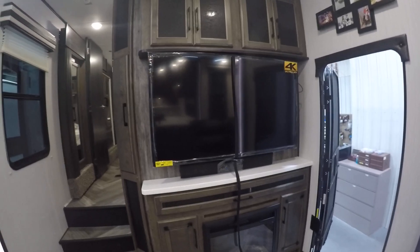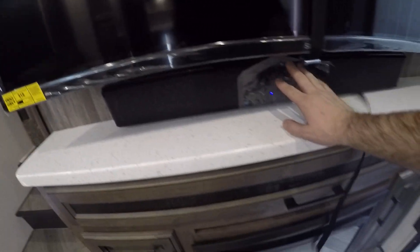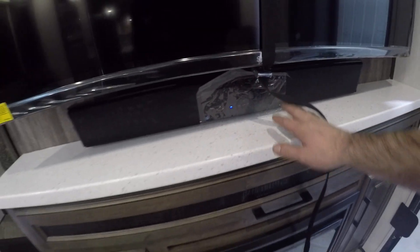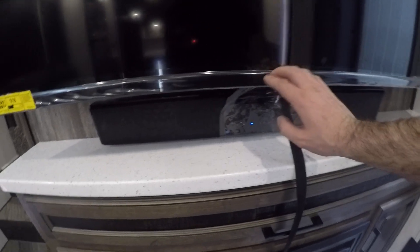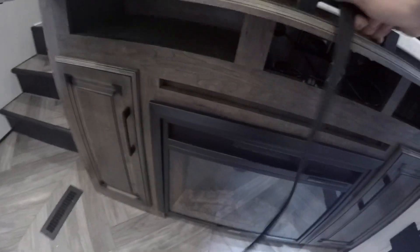Coming into the living room, you've got your TV and a sound bar. This sound bar does FM and AM radio as well as Bluetooth. Just know that sound bar is only connected to this controller — the outdoor speakers are going to be the garage radio.